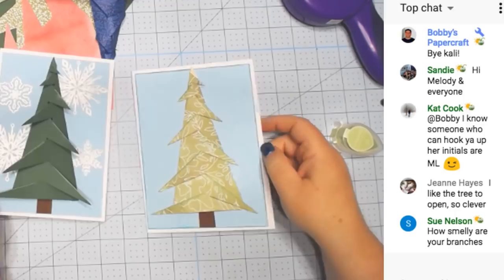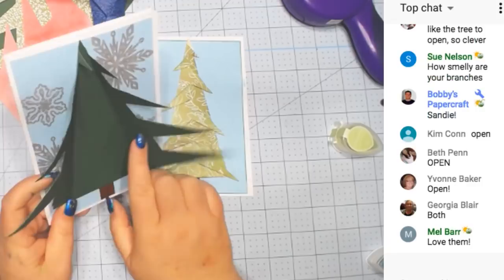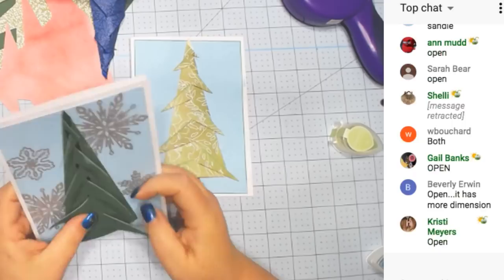You like the tree to open? I think that's really cool to open it. I don't know if it would fit a gift card or anything in here, or if we could even make it bigger to do that. Maybe I could possibly make it a fatter tree somehow.